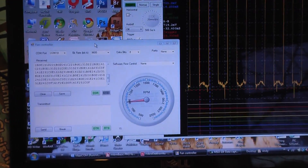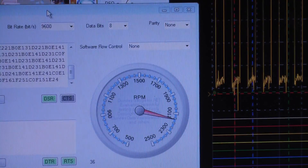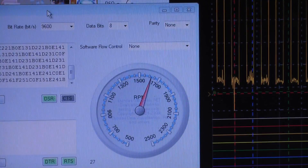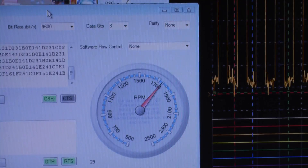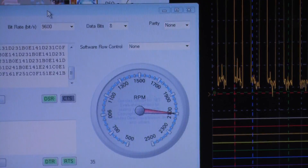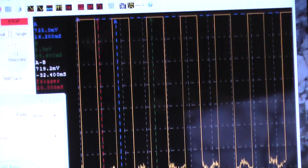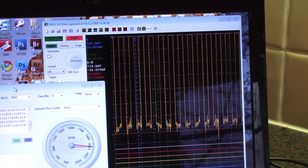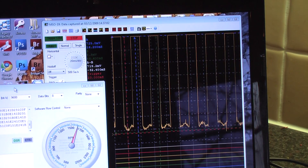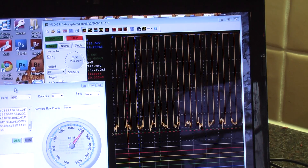Hopefully on screen you can see the fan speed indicated on the RPM counter, which I've developed using a Dundas gauge as I mentioned earlier. My scope is also locked onto the TACO signal from the fan output, which is rather noisy as you can see. The whole thing seems to be fairly robust and it works well.